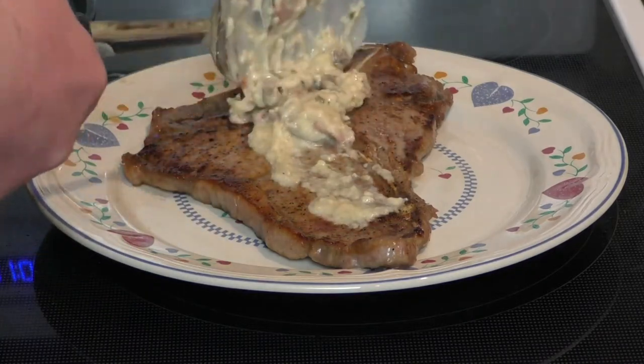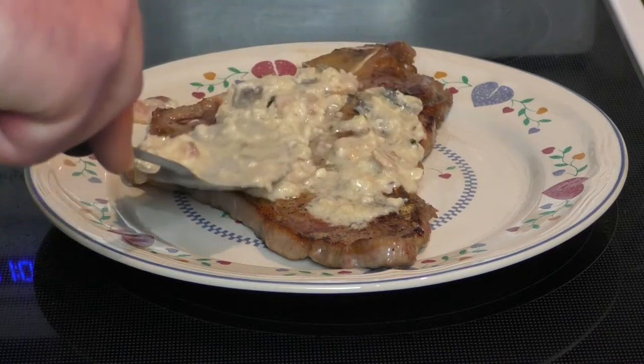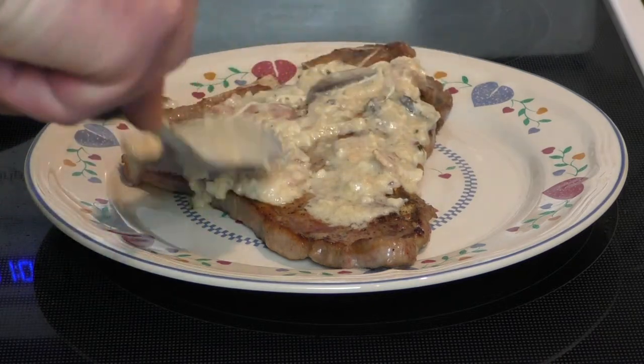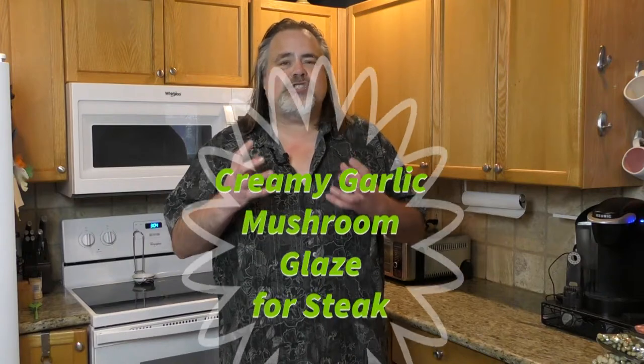In this episode, we're making a creamy garlic mushroom glaze for a steak. I've had this before — it is the bomb on a steak. Let me tell you, there's so many flavors going on with this. I think you guys are really gonna like it. That steak is just cooked perfectly and you add that mushroom glaze to it. All right, so let's get to making it guys.